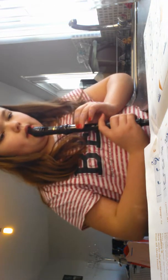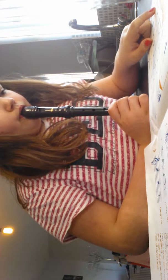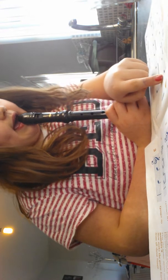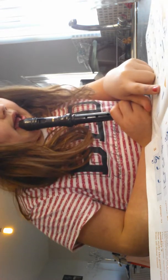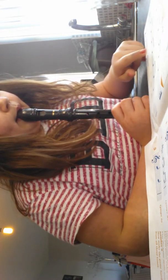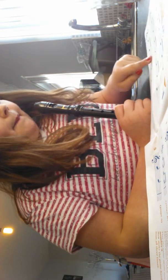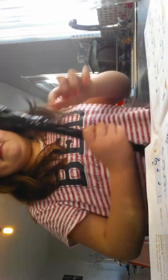So it starts with B, B, B, B, A, A, A, B. B, B, B, B, A, A, A, B. B, B, B, B, A, A, A, B. A, B, A, B, A.